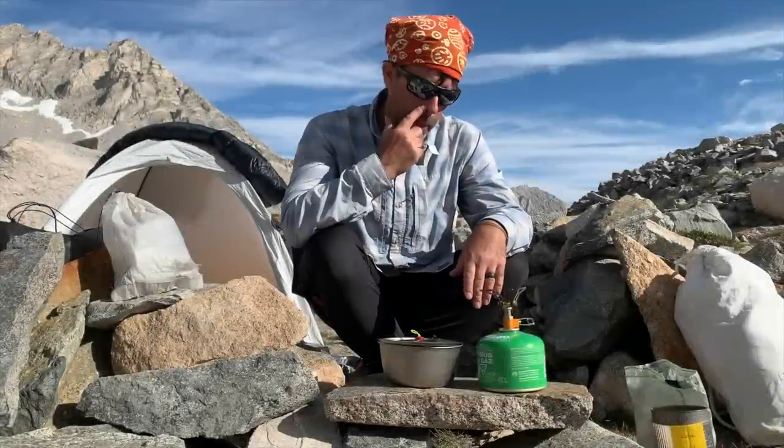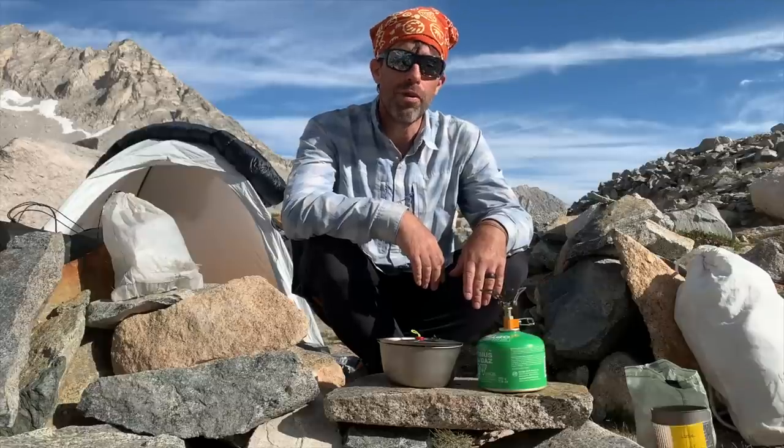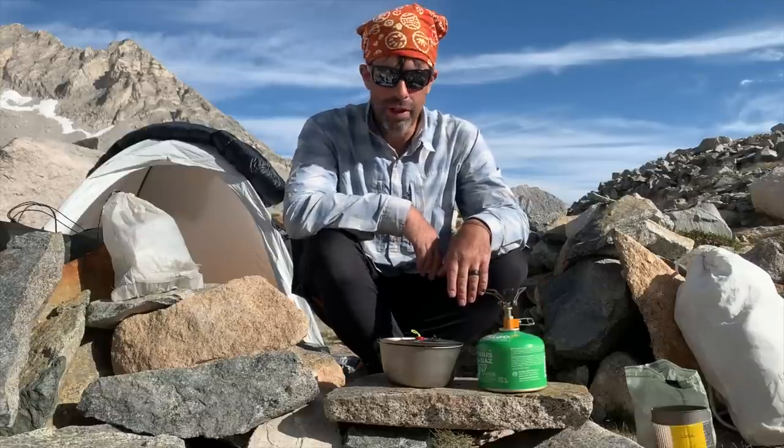I'm in the middle of a nine-day trip and thought I'd walk you through a little bit of what I'm doing for gear on this trip and show you some of the beautiful scenery that we're walking through this week.